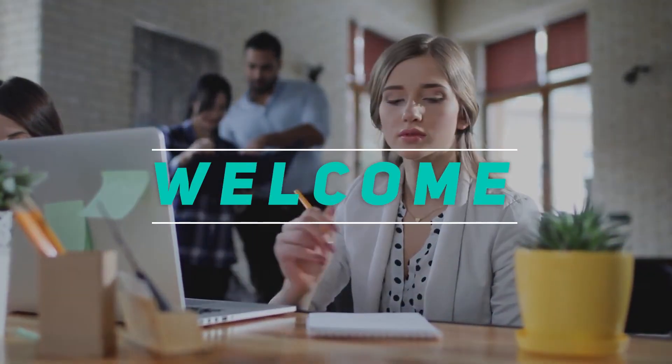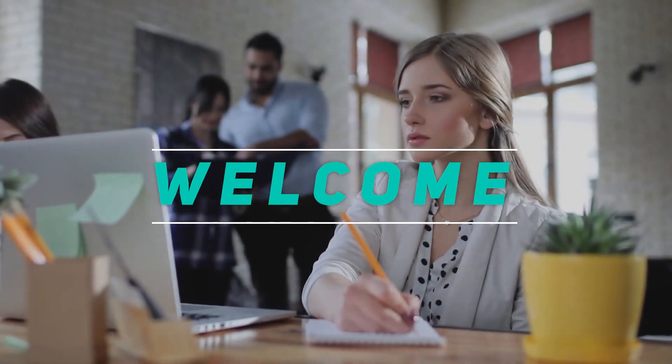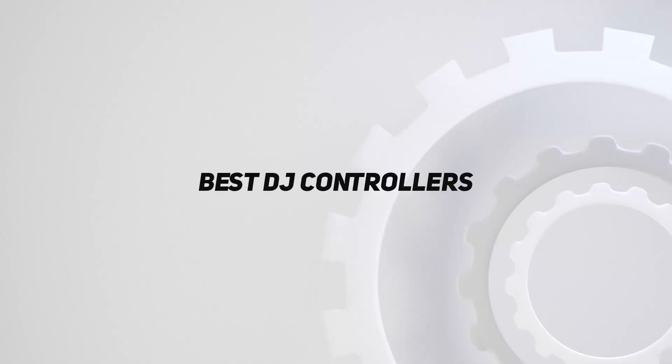Hey, welcome back to my channel. In this video, I'm gonna talk about the Top 5 Best DJ Controllers.